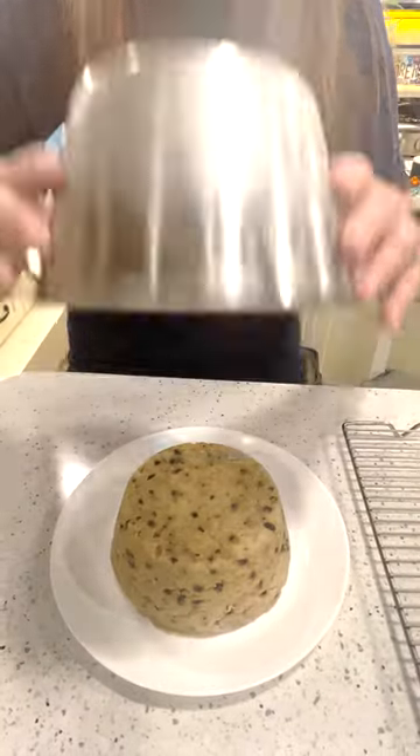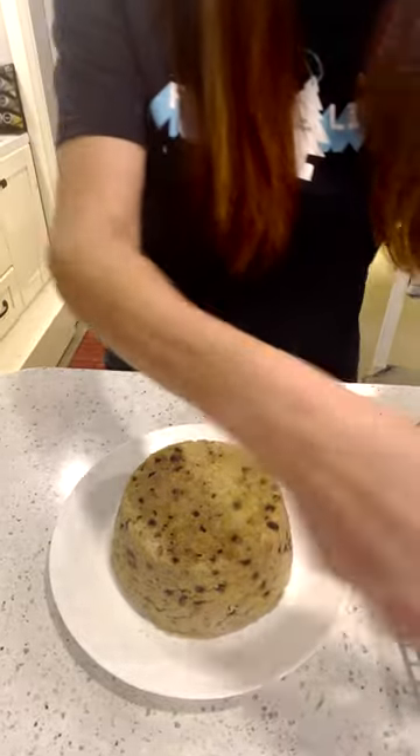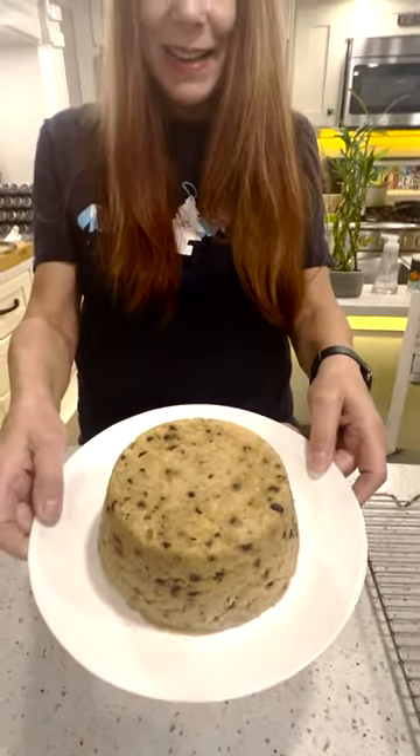The Spotted Dick is about to have its reveal for the first time. Are you ready? You better come in close if you want to see this. Oh look at that — oh you Spotted Dick! Look at that Spotted Dick. It is absolutely perfect and beautiful.